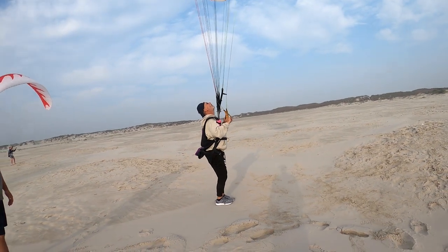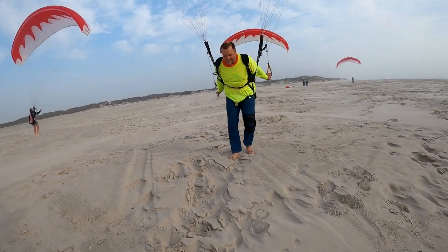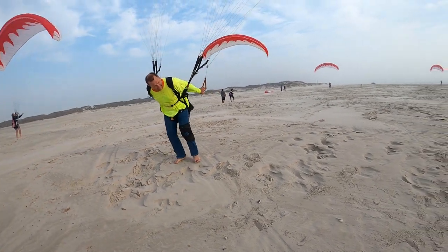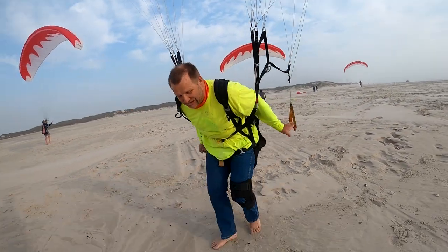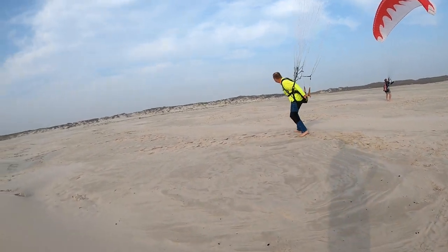Beautiful. Feet together — no riding a pony. Go with it. Right brake, half inch. Left brake, half inch. Both brake. Right brake, half inch. Sidestep with it. Don't statue — no statue. Plastic bag in the wind, you float wherever it takes. Both brakes. Go that way. Go with it. There you go.